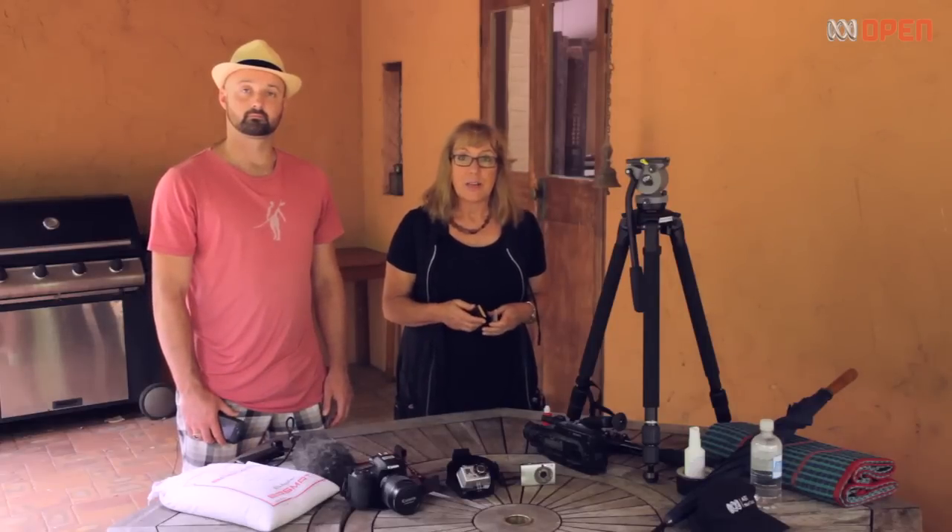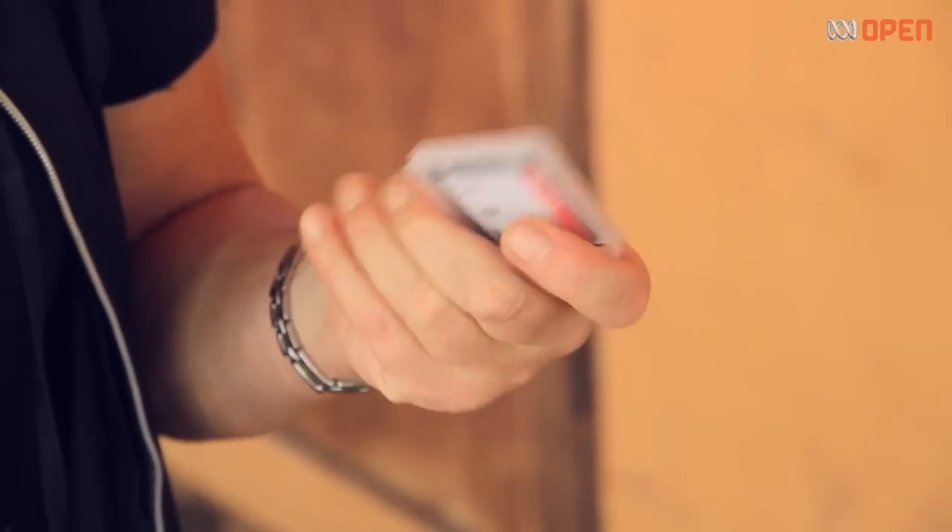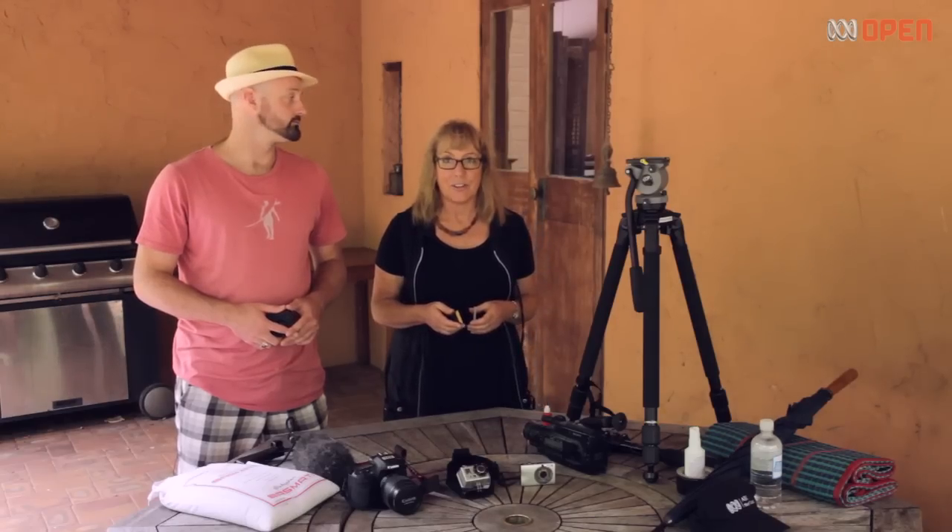Whichever one you choose, make sure your lens is clean, your batteries are charged, and make sure you have a large memory card because video takes up a lot more memory than photos.